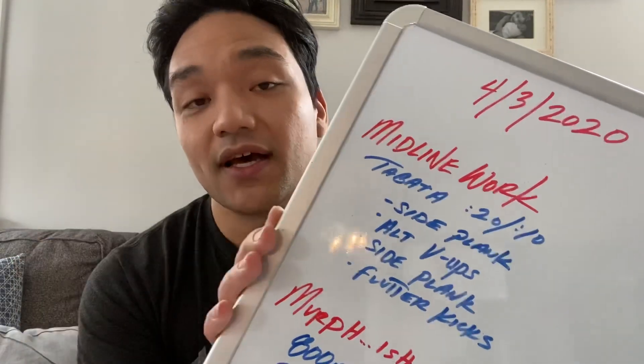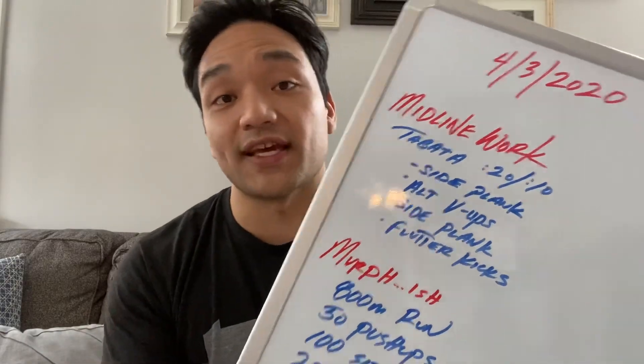You're going to go through that two times, engaging the core and getting us nice and primed for today's workout.